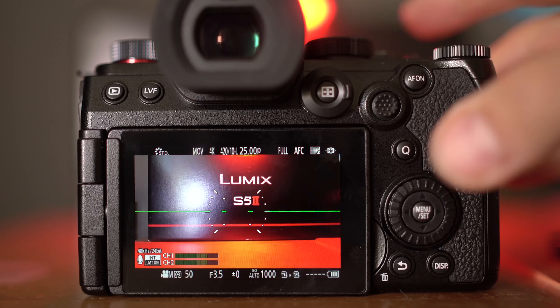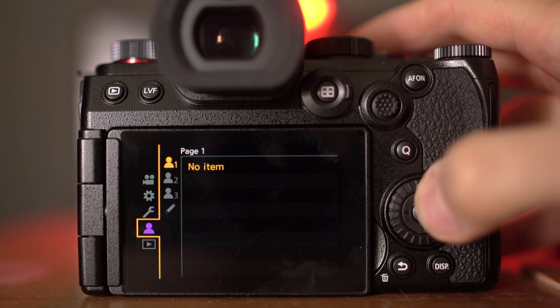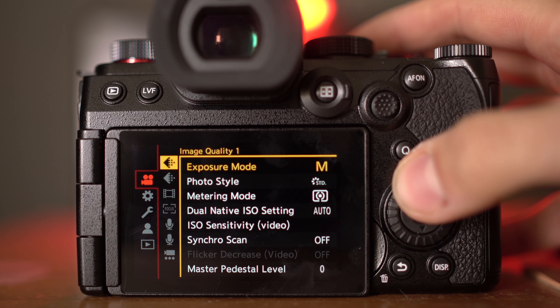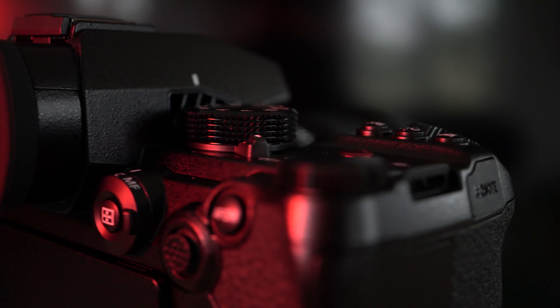I am traditionally a Sony shooter and have been for quite a few years now. So jumping from the Sony systems and menu settings over to the Lumix was a little daunting on the first day. But that being said, the menu system on the Lumix is pretty straightforward and intuitive, which is good when you're new to the Lumix systems. The physical buttons on this camera are well-designed, giving you easy access to all the important controls such as ISO, shutter speed, aperture, as well as some customizable buttons.